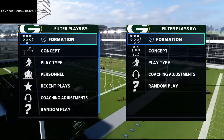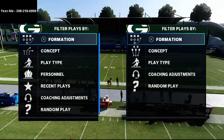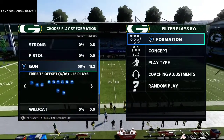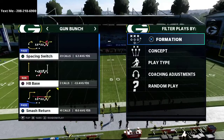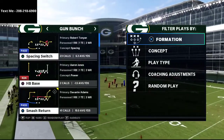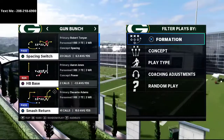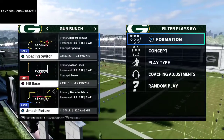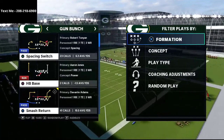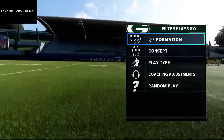Today we're talking about Gun Bunch and breaking down a concept I really like out of the play Smash Return. Smash Return is quickly becoming one of my favorite passing concepts from Gun Bunch, with all the different things it can do. This is a very nice stretch that does a great job of stretching the defense both horizontally and vertically.